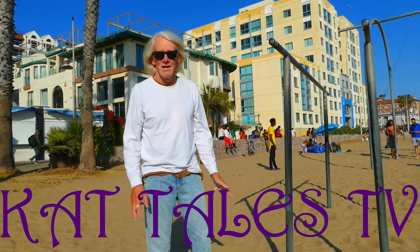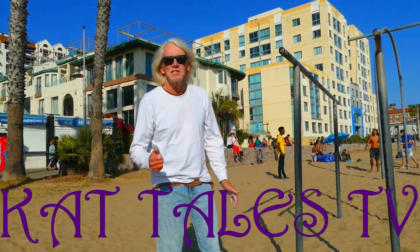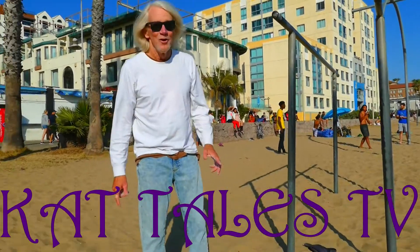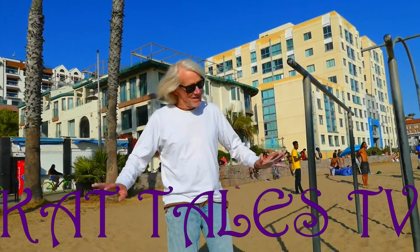Thanks, Paul. Do you mind if I ask you how young you are? Sixty-eight. Awesome! Thank you, Paul. My goal is to do one of these on my seventy-day anniversary. I'm sure you will.